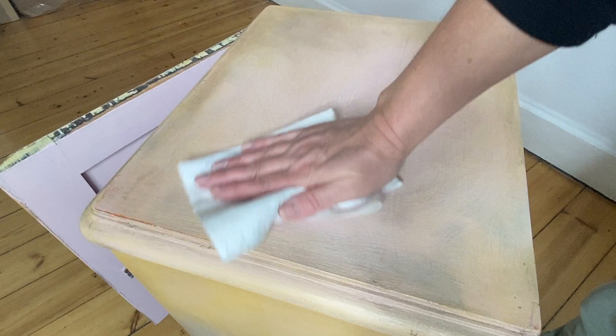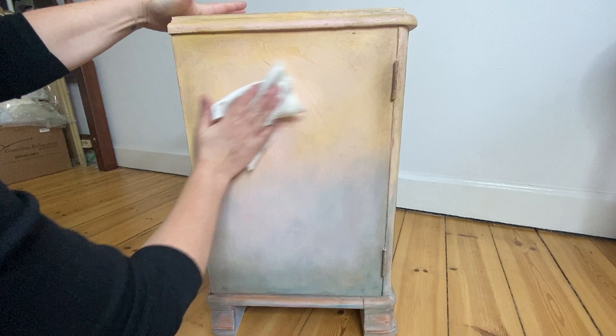I like to let my wax dry and set up overnight, and then I come back the next day with a white lint-free cloth and give it a good buffing.